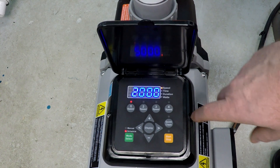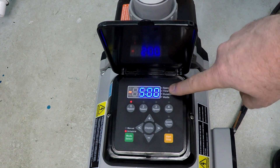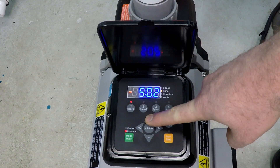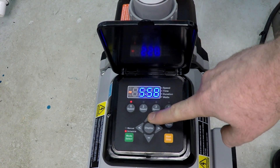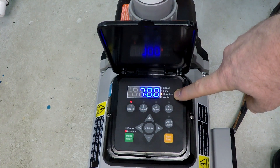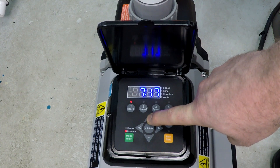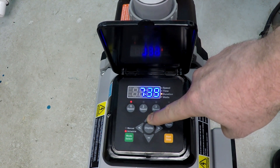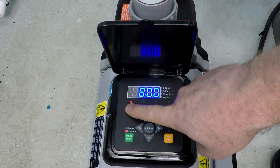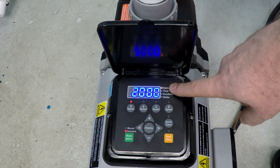Press Speed 1 again and it asks for the time of day you want this first speed program to start — I'll pick 6 o'clock A.M. Press Speed 1 again and it asks for the duration. We're starting at 6 A.M. and I'm going to do 8 hours. So now we have 8 hours at 2,000 RPM starting at 6 A.M.